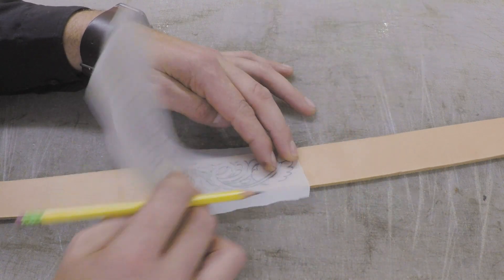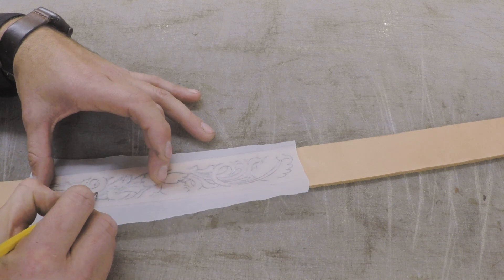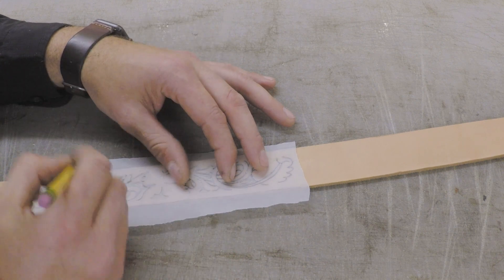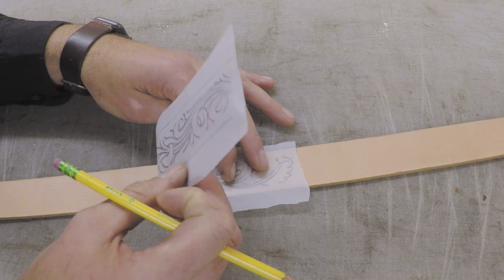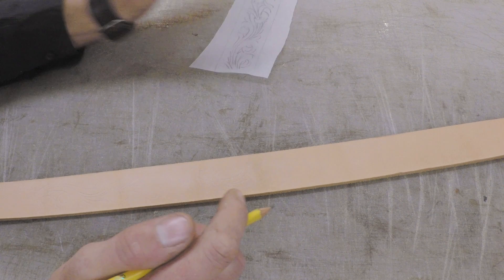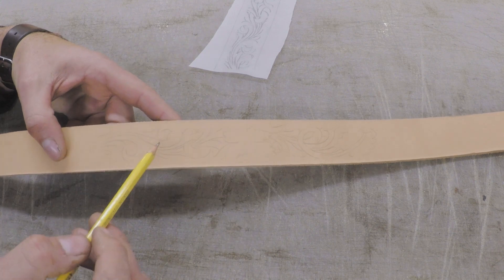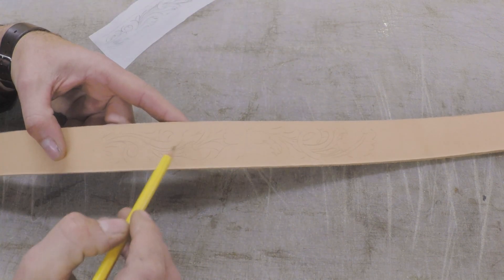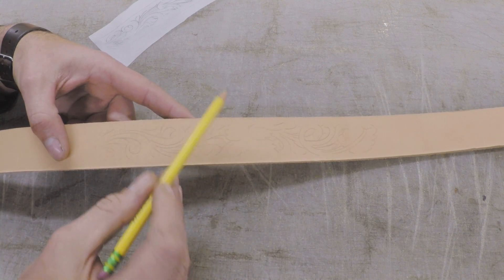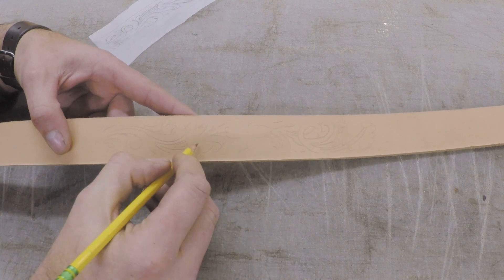I'm going to line up the outer line of the pattern along the edge of the blank to center the floral pattern on the leather. Then I just trace the pattern with a pencil onto the leather. Since there's pencil on both sides of the tracing paper, it actually transfers the lead straight to the leather. The leather is bone dry — not wet — and it transferred the lead. We can still erase it if we need to, or go back and change anything we didn't like.